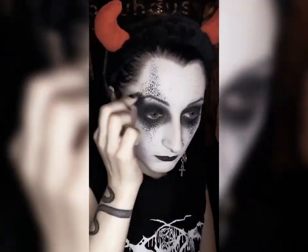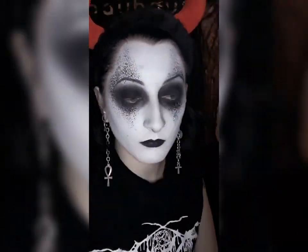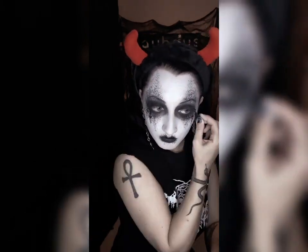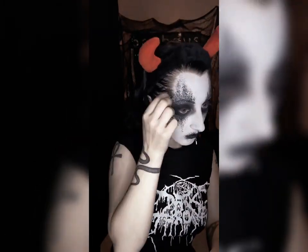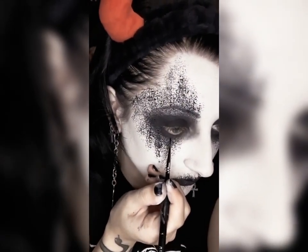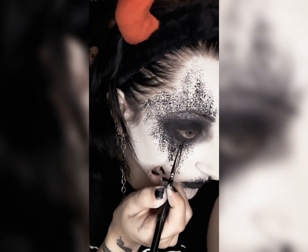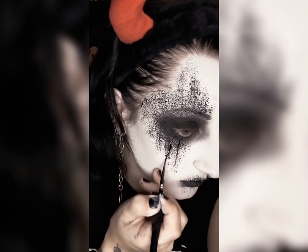I recommend concentrating the paint closer to your eyes so that you get kind of a gradient in your texture, but you don't have to do it that way. Do the same thing around your mouth and just keep building up the texture until it is to your liking. Once the texture is done, it's time to get lost in the Carpathian Forest. You can use any fine detail brush for this — I'm using one that's designed for painting mini figures for Dungeons and Dragons and Warhammer.